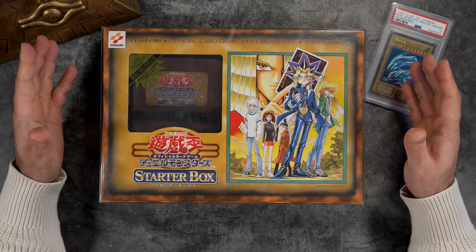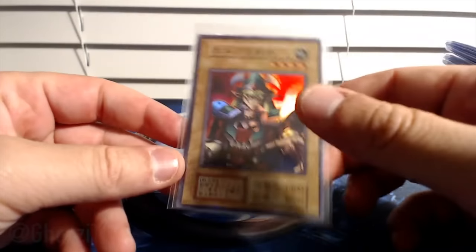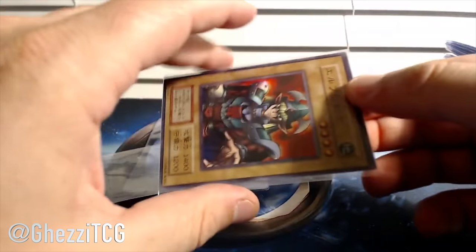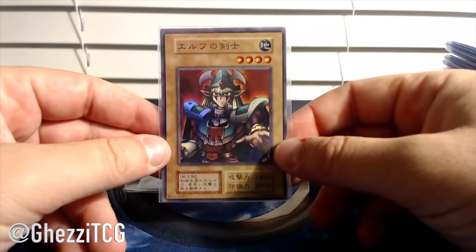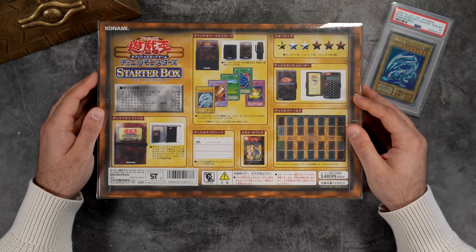One other cool fact about the non-theatrical release of this product is that people who pre-ordered the regular release or the nationwide release received a promotional Super Rare Celtic Guardian. This is the first release of Celtic Guardian, and it does not have the Eye of Horus on the bottom right as well. When we take a look at the back, it shows all of the contents on the inside.